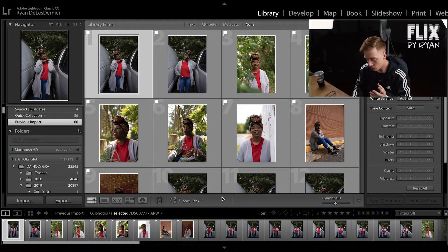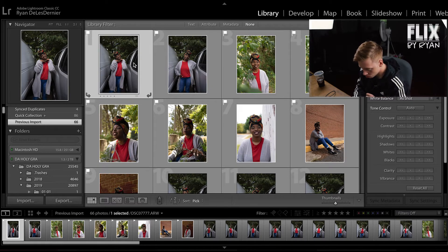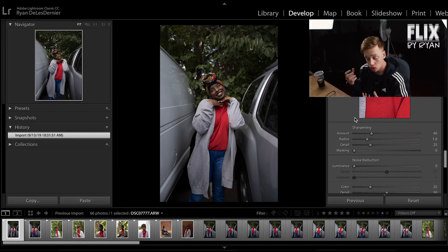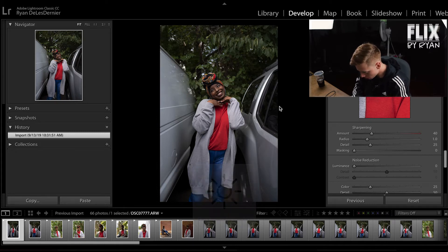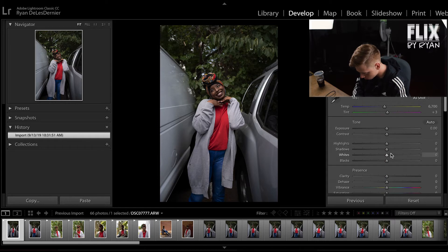So right now we have about 66 photos imported into the computer. I'm going to sort through these, grab a couple of the images that I like — probably like six or so. I've picked out looks like nine images here. I got a few that the client wanted, a few that I really liked, and we're just going to go through and edit these up. I always start in the develop tab adding some dehaze.